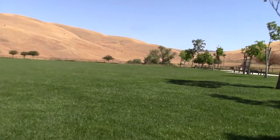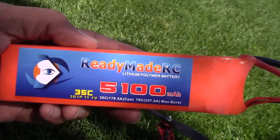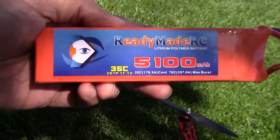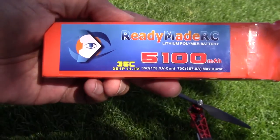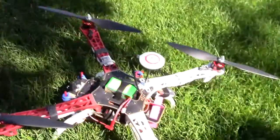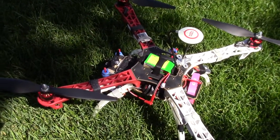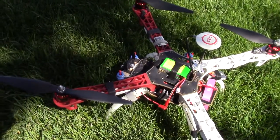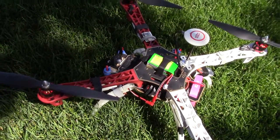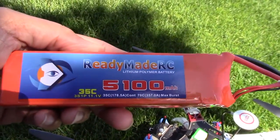Welcome to Blue Flyer TV. This is Blue Flyer. Today I'm going to check out the ReadyMadeRC 5100 battery. It's a 35C discharge rate, and it's a huge battery, which is great because I want to use it for my F450 during my AP shooting — aerial photography and aerial videography. I'm hoping I could get some good times with this, so let's give it a shot.